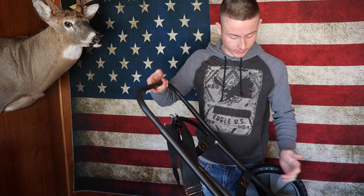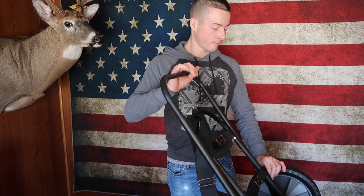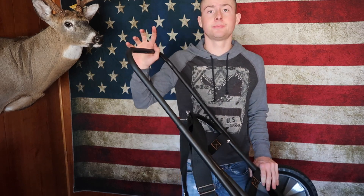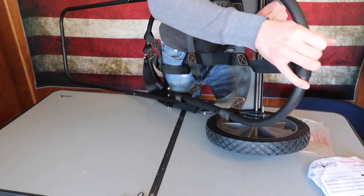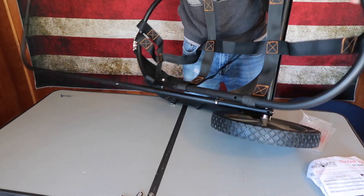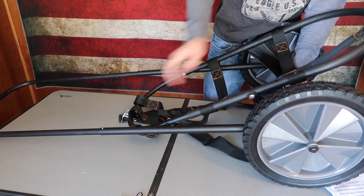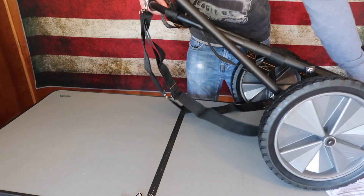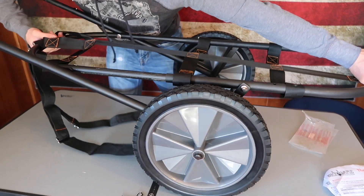Push a button right here to extend the handle. Then you push another button right here and then pull up and keep pulling until it extends. I decided to bring it outside to show you the setup and how quick it is to pull apart and then put it back together.